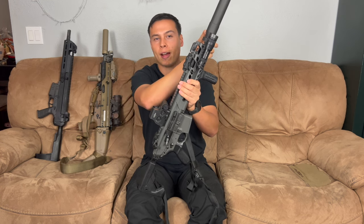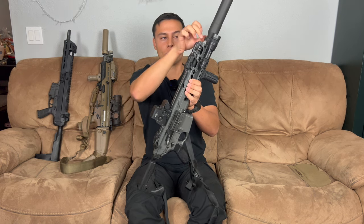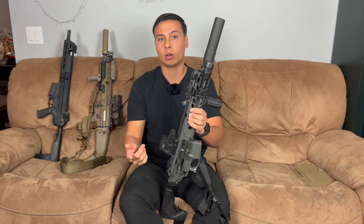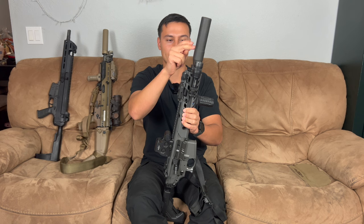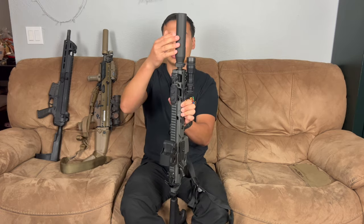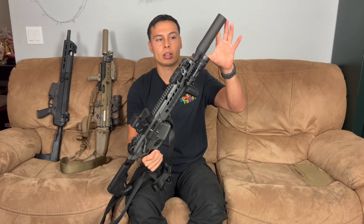So I'm switching this can on that with a Q Half Nelson, so then it's direct thread and I can attach it and detach it without taking the rail off. That'll make maintenance on the Rattler much easier and it'll lighten it up because this is a pretty heavy suppressor. On future Rattler videos we're going to have the Q can on the Rattler, and then I think this SRD-762 is going to stay on this Virtus in 556.